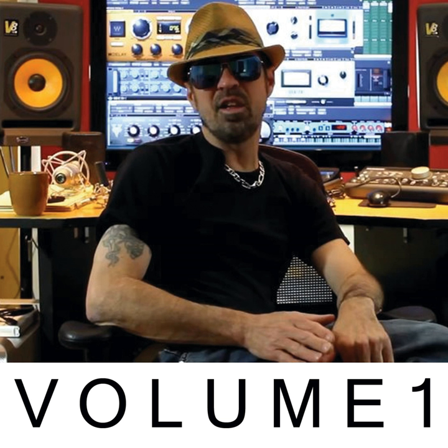Rod on overheads. These are Neumann 193s — a little bit hard to find. Kind of similar to a 87 AI, a little less expensive. No pads, no patterns. Just a good unidirectional condenser. Big sound. Great for overheads — they take a lot of level, very clean. I love these microphones. You should buy a set if you can find them.